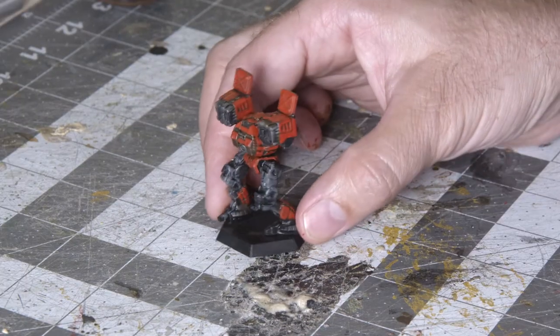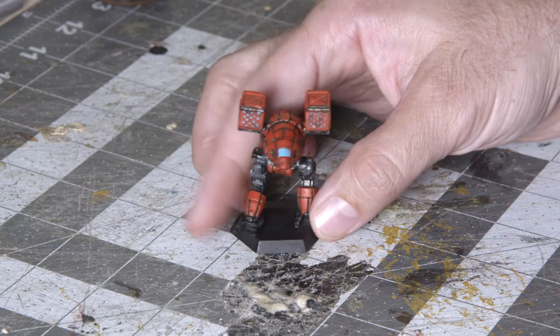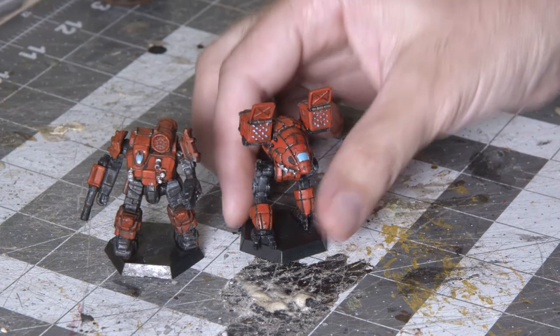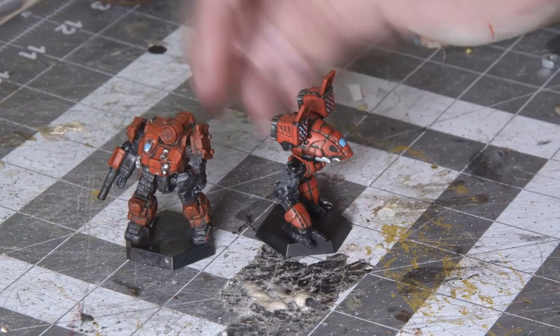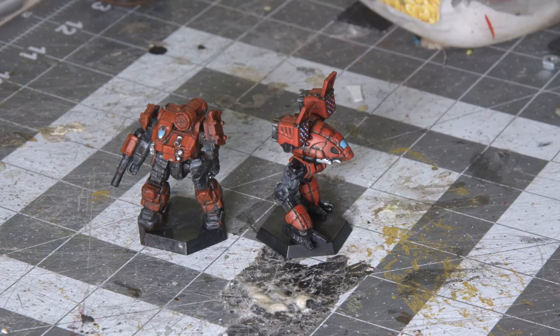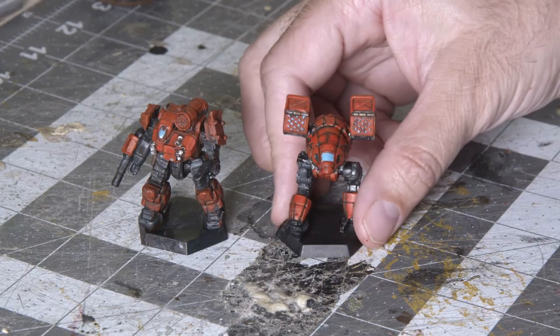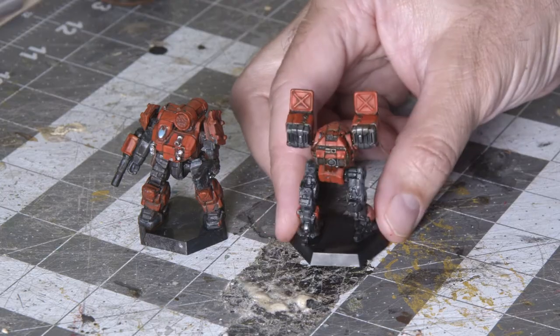That looks like a pretty good speedpaint for a Kelhound's BattleMech. Let me put the catapult down and bring over its buddy — the Thunderbolt that I painted earlier as a test piece for this process. With that, I've got two Kelhound mechs ready to go for games of BattleTech, BattleTech Alpha Strike, and hopefully at some point in the not too distant future, BattleTech Clan Invasion when that arrives from its Kickstarter, which has had its production schedule disrupted for obvious 2020 reasons.